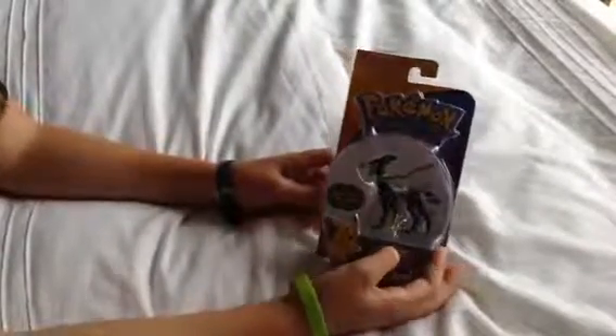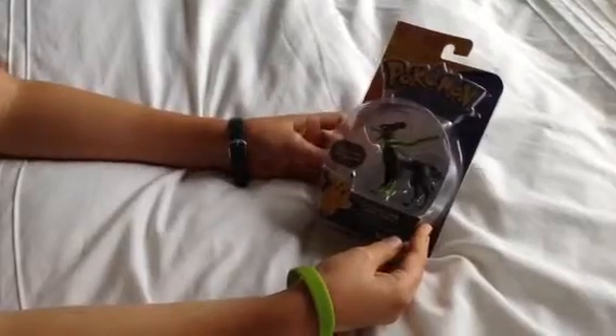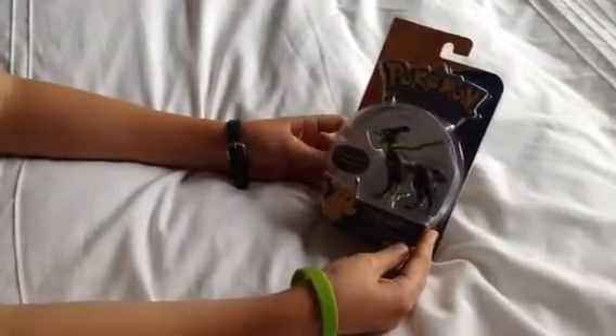What's up guys, TeamCoolEvaneer, and today I'm going to be unboxing a Pokemon action figure of Zygarde 10% form.